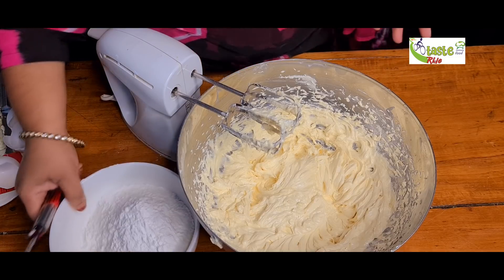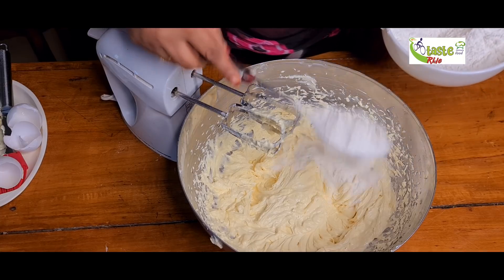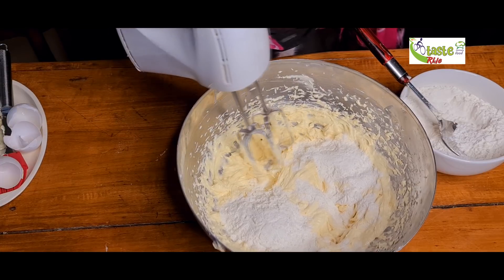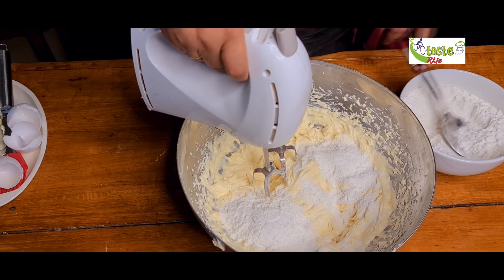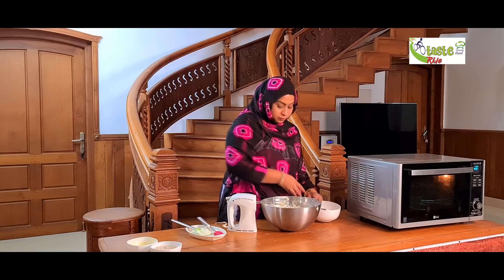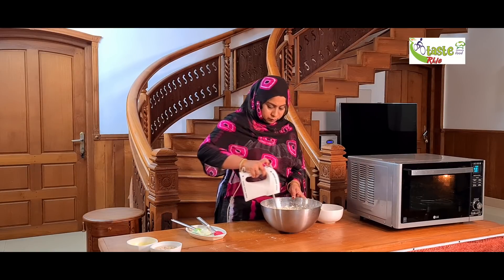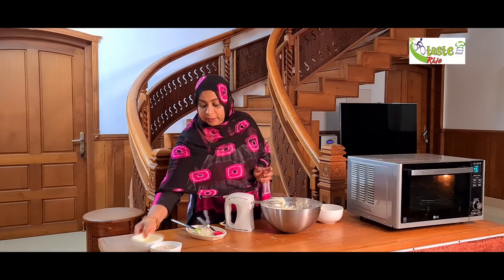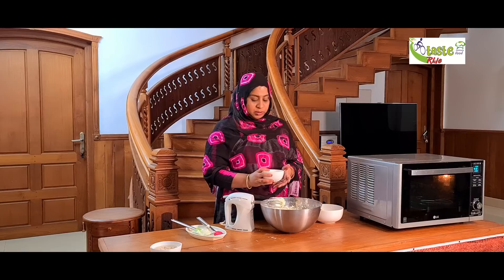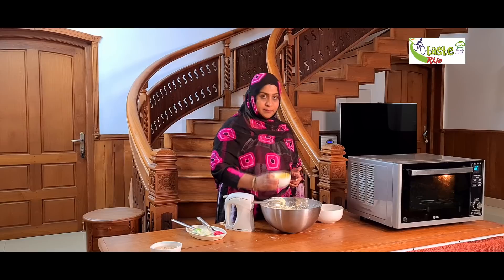I will add the baking powder and add a little bit more baking powder. We're going to make it a little bit easier.